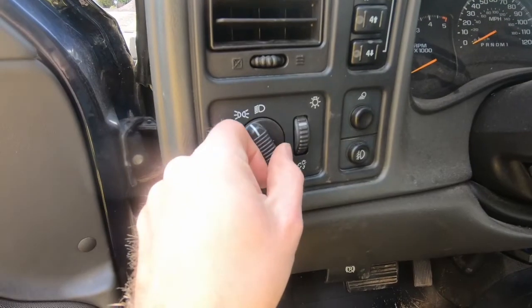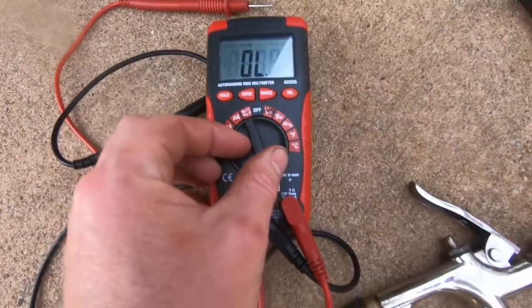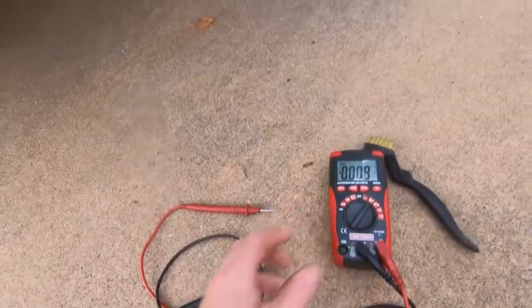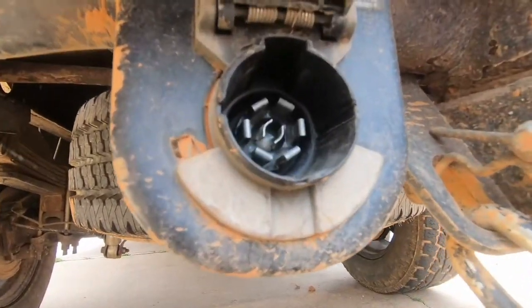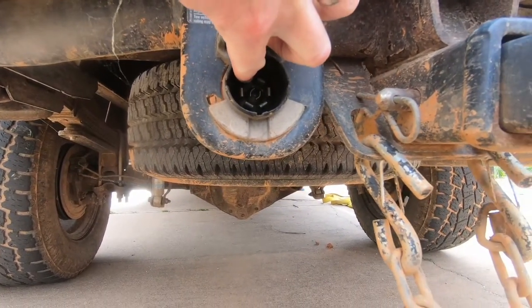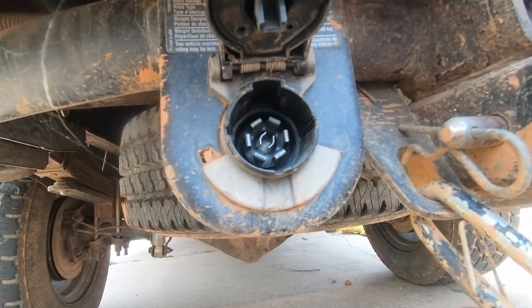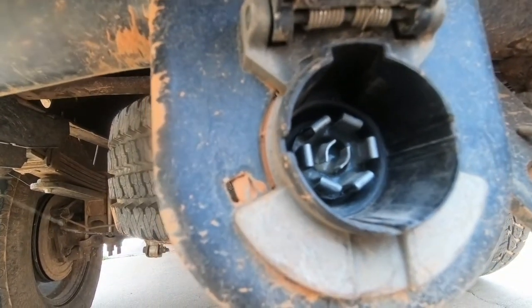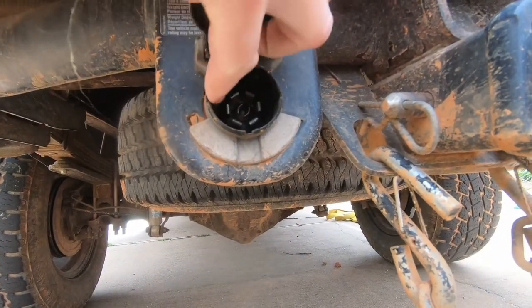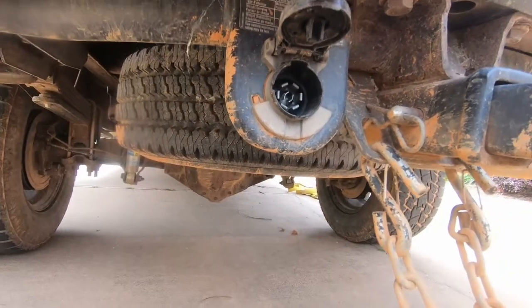I'm going to go ahead and turn the lights on. On my multimeter, I'm going to switch this over to VDC so that I can read 12V. On the 7-pin connector, the top left pin is the one that supplies power to the running lights, and the bottom left pin is the ground. So I should see 12V right there right now.